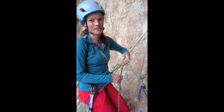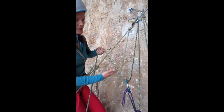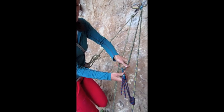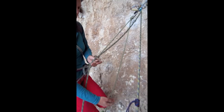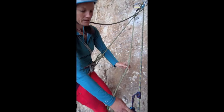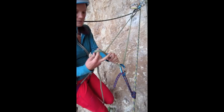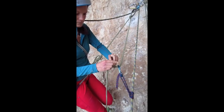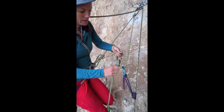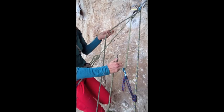Alternatively, instead of using a sewn double in my five to one, I can also use the back end of my tether. So again, I have my three to one here, and I'm going to get rid of my brake strand and take it out of the way. I'm going to grab the back end of my tether, send it down to my tractor, clip it in, and add a clove hitch. Clip the clove hitch, and then insert my brake strand back in.